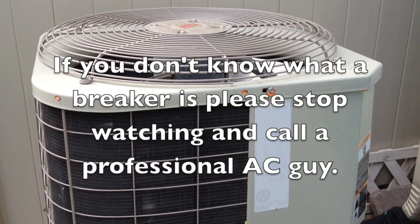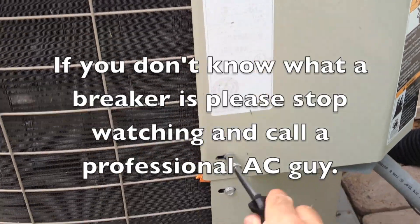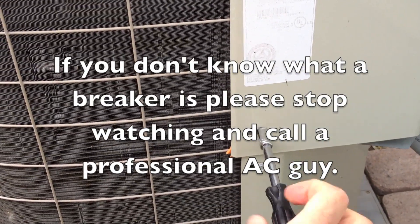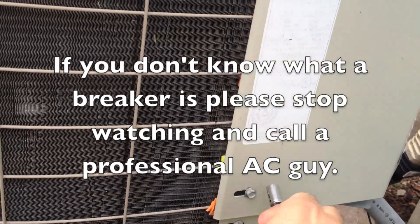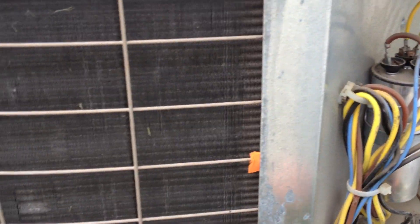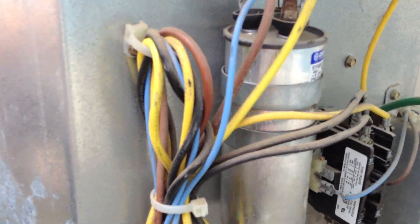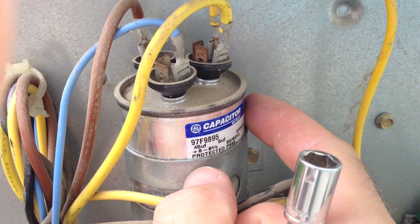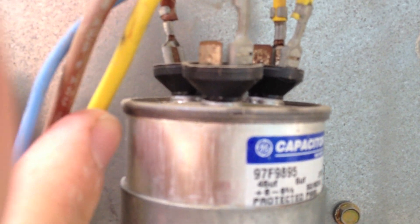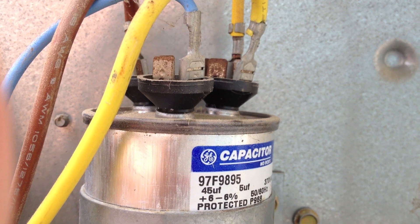To open it, there's this panel on the side. And here's the capacitor. This capacitor is leaking a little bit from the side, and if you look from head on, it's domed.